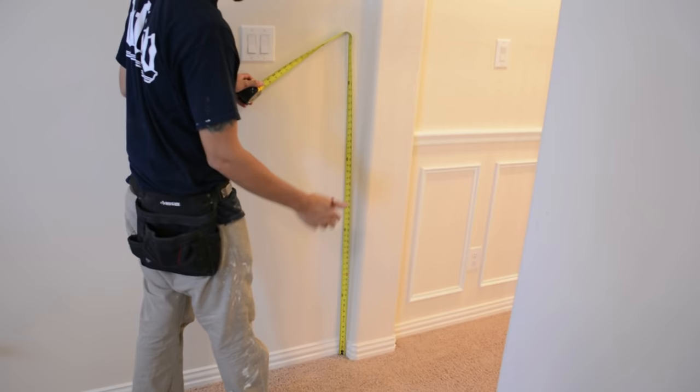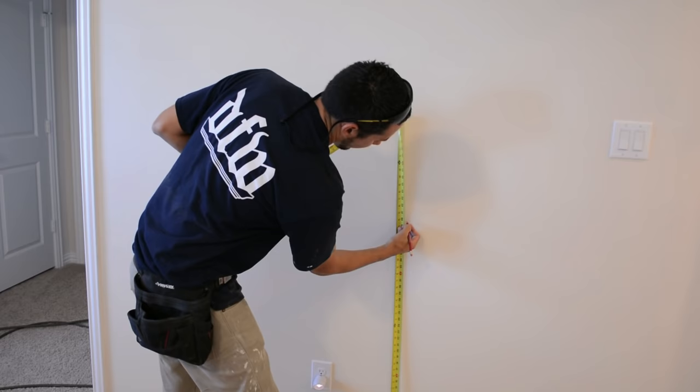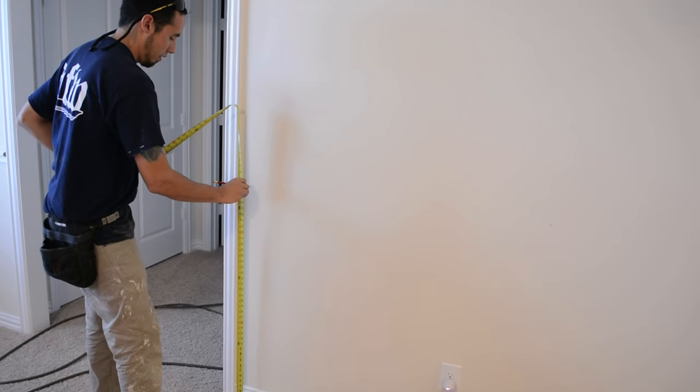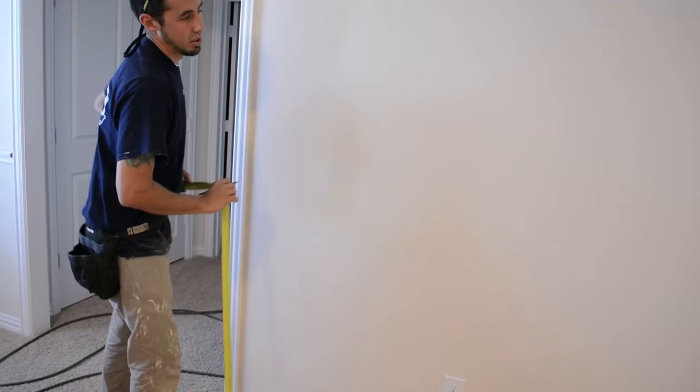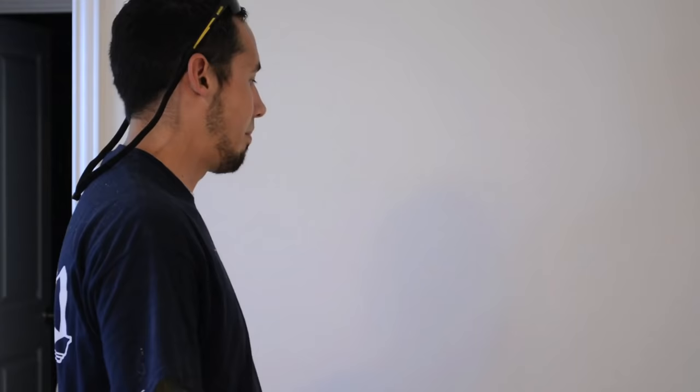I'll just take the tape measure — I'm not going to push on it, I'm just going to let it set on the carpet — and mark off 40 inches about halfway down the wall. That gives me a reference point. I'll go to the edge and do another mark at 40. Rather than doing a snap line on carpet with no protection down, I'm just going to line up the top of my chair rail with those reference lines and I should be good to go.